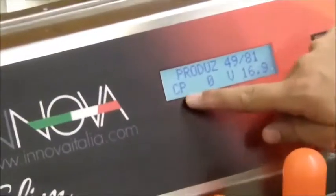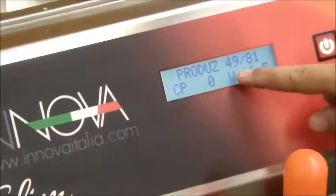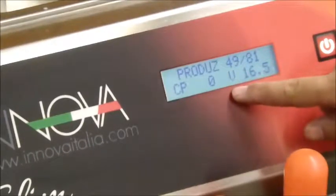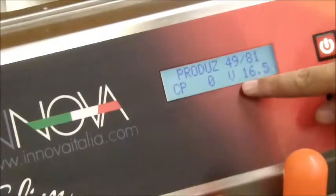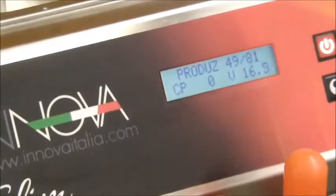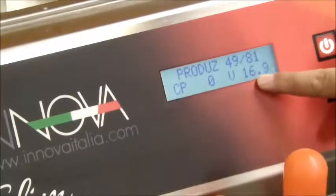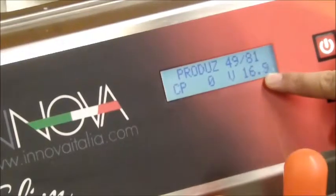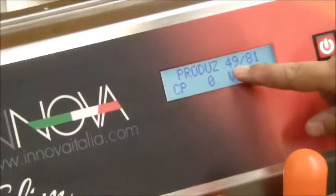In the lower left part of the display, it shows CP — the portion counter. In the lower right part of the display, it shows the tank's temperature. At this moment the tanks have a temperature of 16.5 Celsius degrees, and the machine works to bring the temperature to 4 degrees.